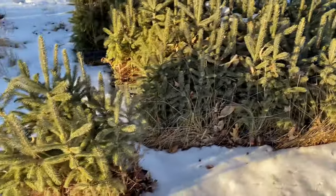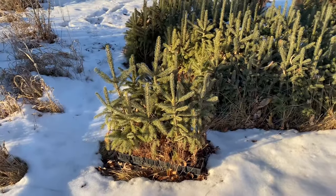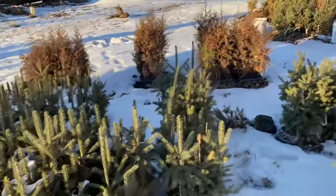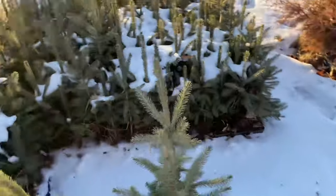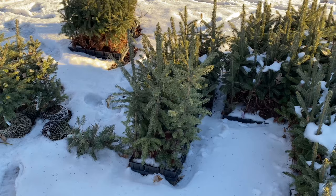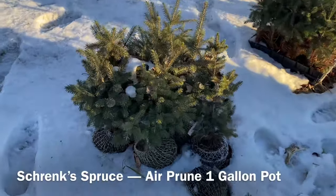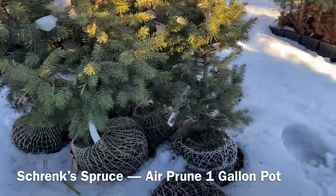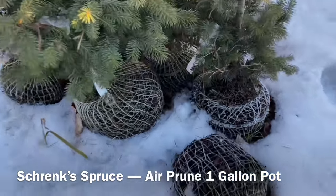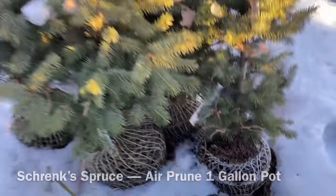Every one of those trays, 18-count — that tallest one there is thigh high, right in the middle of my quad, and some of those are even taller. These were in the middle of this whole stash here, and those are pushing my belt tight with that tiny little root system. Those are three-year-old shrank spruce — that's in kind of the white spruce family. You can see how well those did. Those are actually grown into the grass right there. Frozen solid right now, but doing just fine.